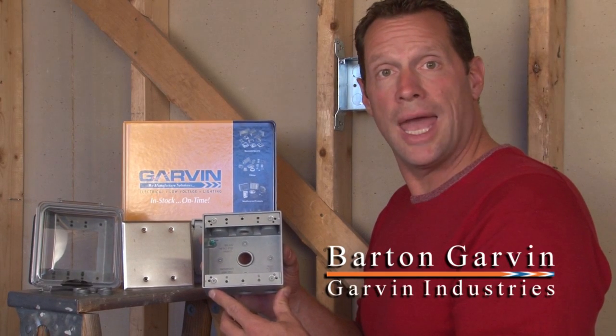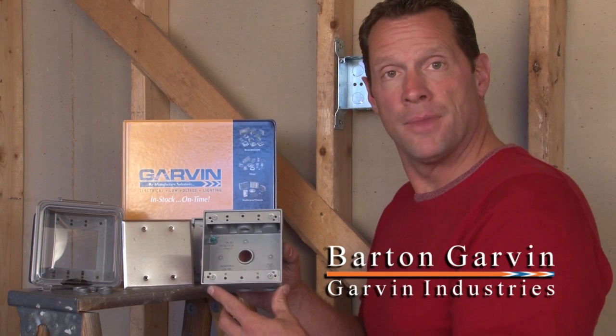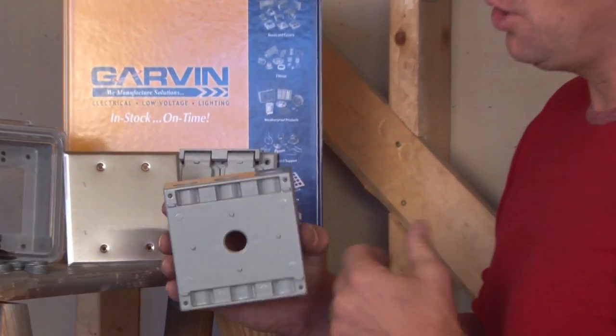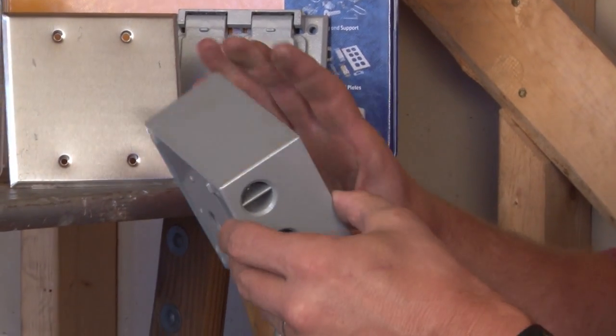Garvin Industries two-gang weatherproof boxes are made from rugged die cast aluminum and have a premium powder coated paint that holds up to the harshest environments.